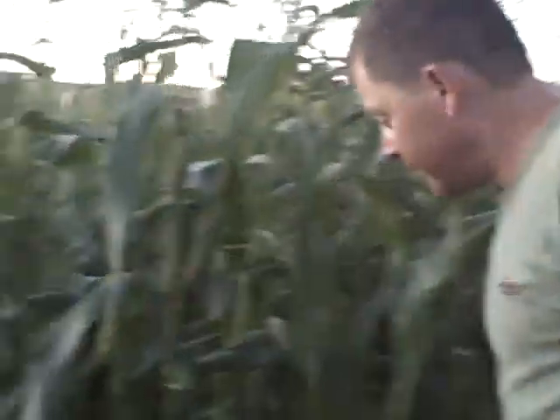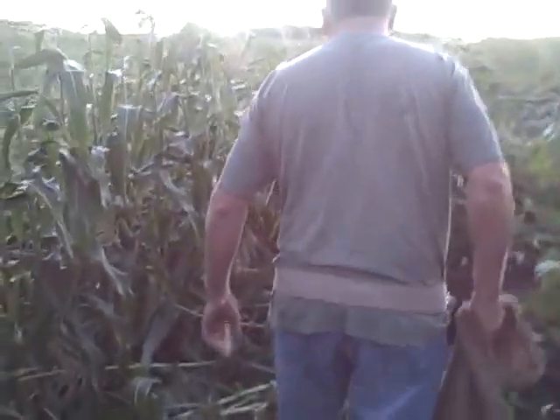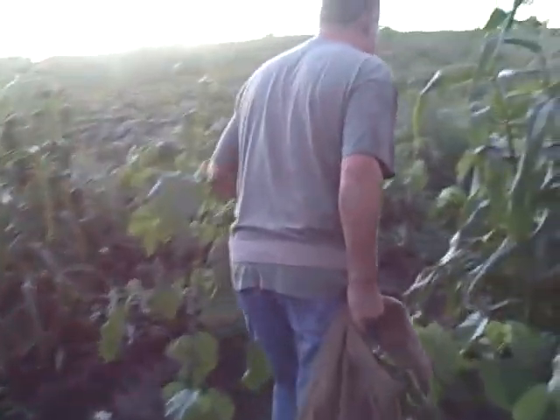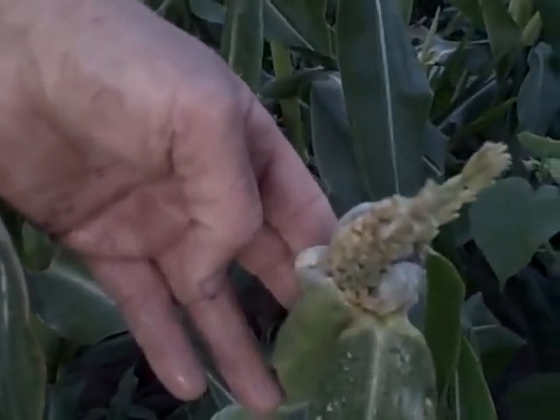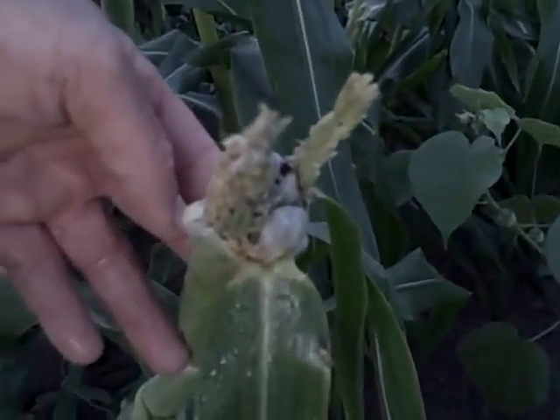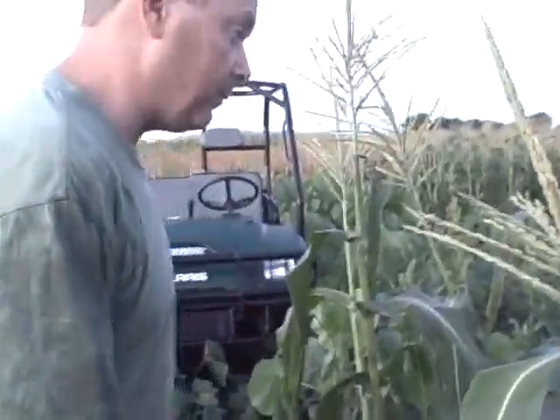Another thing you'll see when it's really dry and hot, we call it corn smut. It'll look like a mushroom on the cob. This is kind of like it — this is caused by hot and dry weather. It looks like a mushroom. Some people, mostly Mexicans, they like that. They eat that — it's a delicacy.